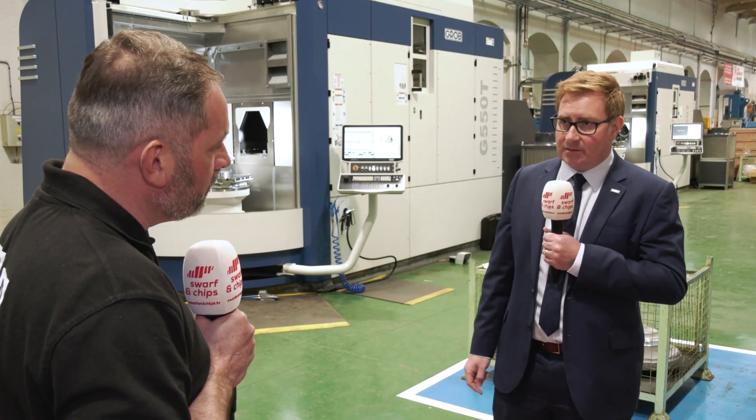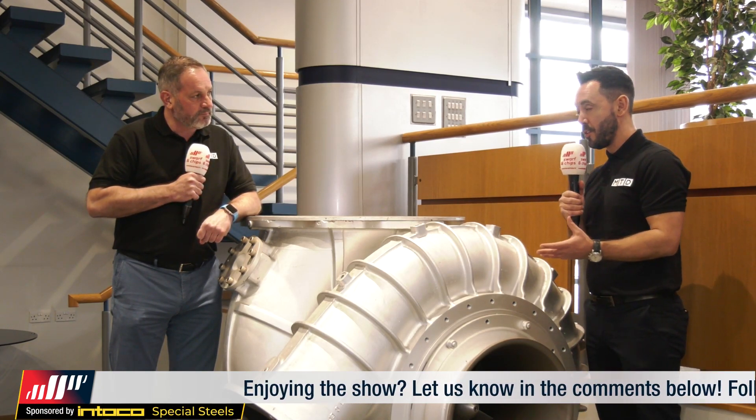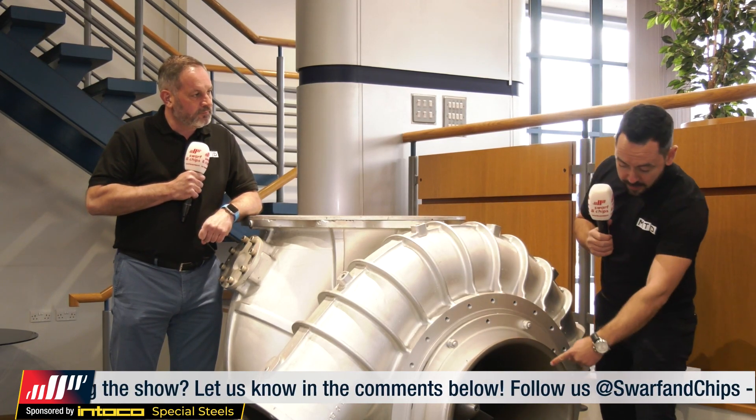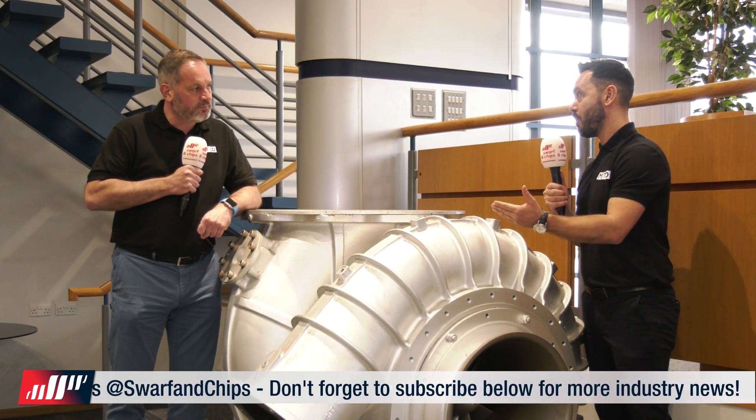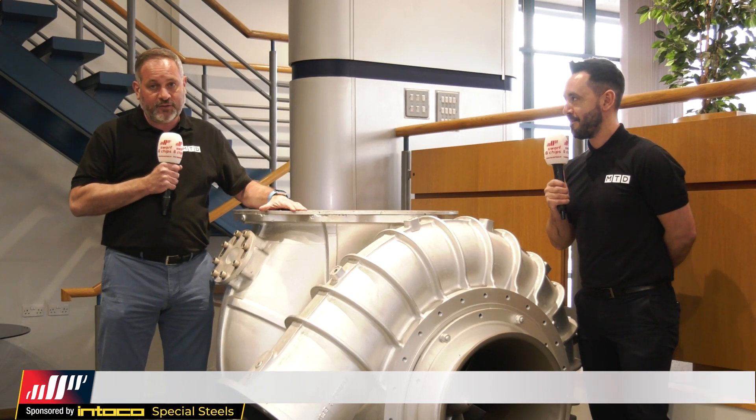It's been a fantastic journey — discovering how many crucial components are actually in a turbocharger and seeing how embracing new Grob technology for both milling and turning has worked for Napier. The impeller being made on the Grob machines has transformed production and effectively reduced cost per part for such a large company. They hope the audience has enjoyed the journey of understanding how these wonderful turbochargers are made — and instead of the usual sign-off, they leave with: keep those impellers turning.